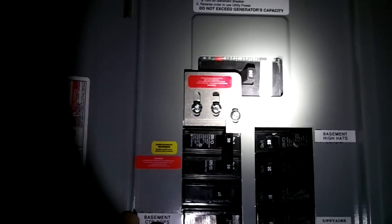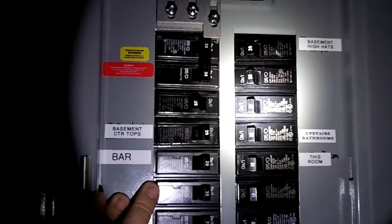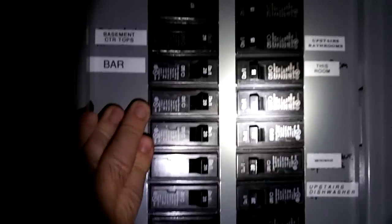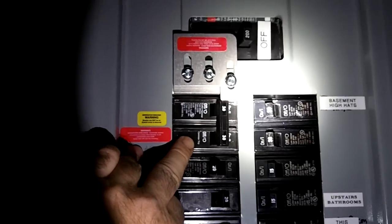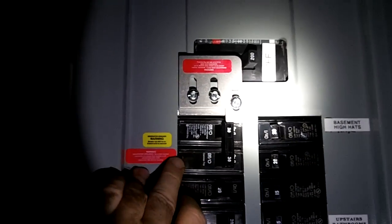Once you turn this on, make sure you don't have heavy amperage equipment running like central AC — it's not going to work. You'll have to go up in amperage and get a bigger generator.